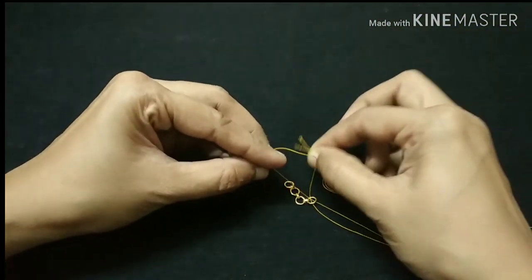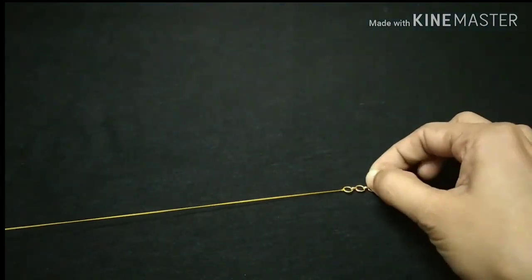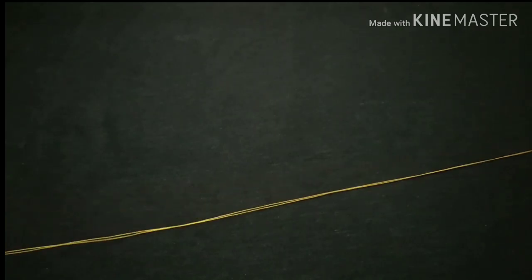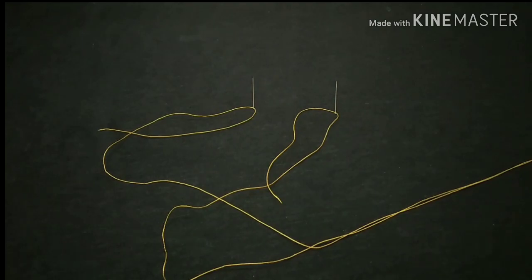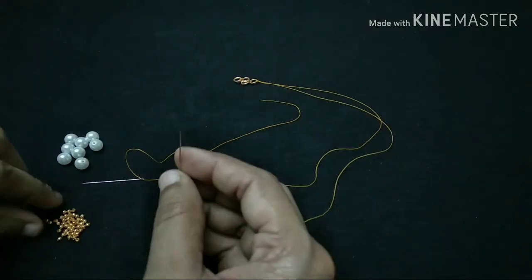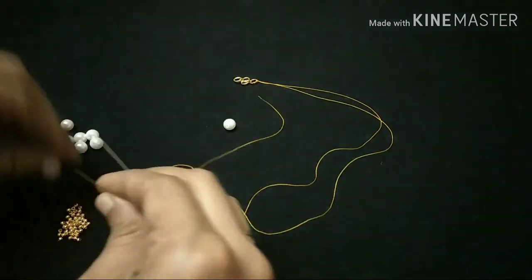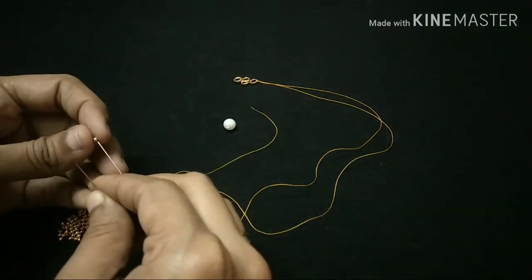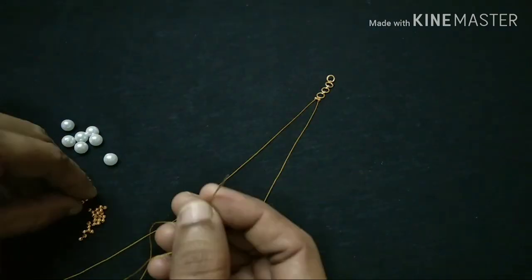Our sleeve is really long. We want to make a long length, and we will be able to make a single crochet. We will start the beads. Now we will start with two pieces, then we will start with the procedure of this — the procedure will be easier.